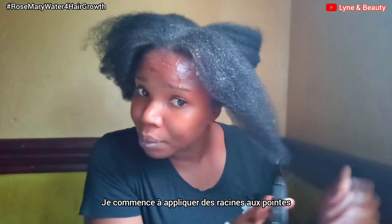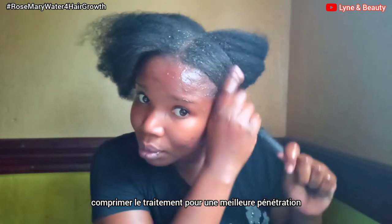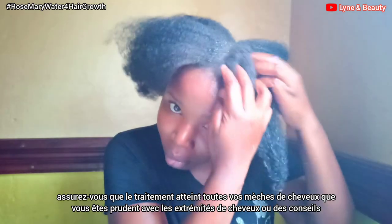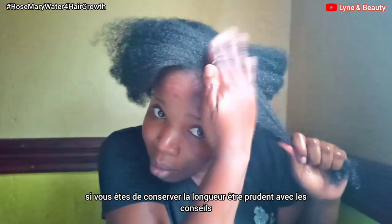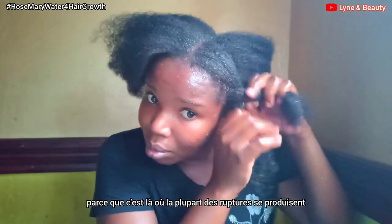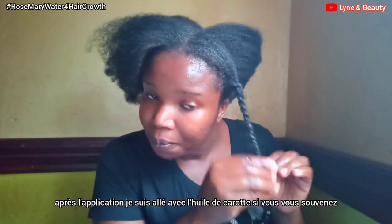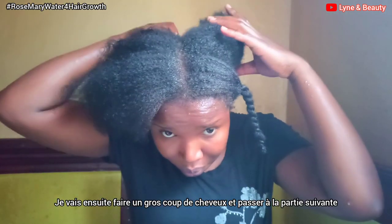I'll start by spraying the treatment from the roots, working my way down to the ends and tips of your hair, squeezing in and massaging the treatment into your hair and scalp. Make sure the treatment reaches all your hair strands. Be careful with your tips because the tips are the oldest part of your hair — that's where a lot of breakage occurs, and most times we think our hair isn't growing but it's because the tips keep breaking off. After the application I went in with carrot oil.